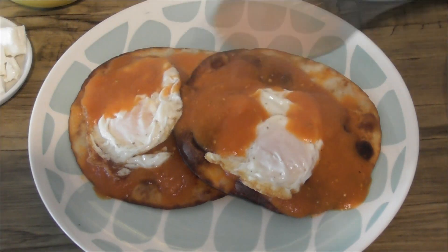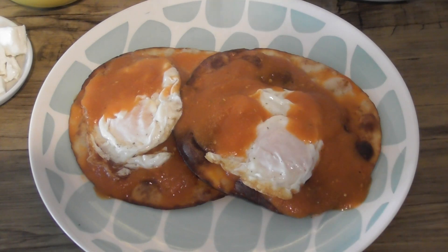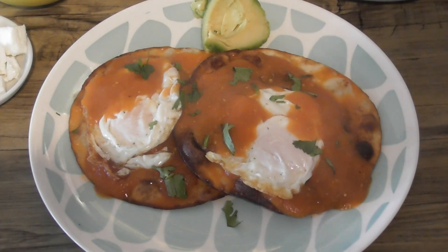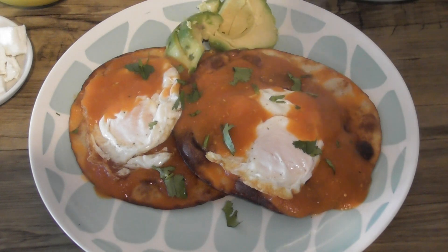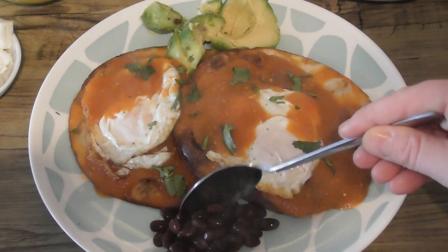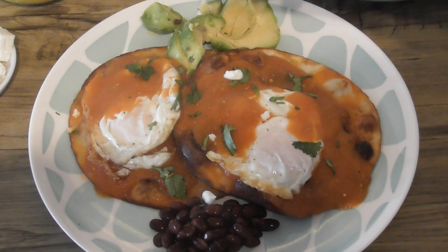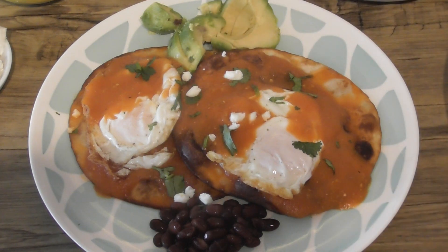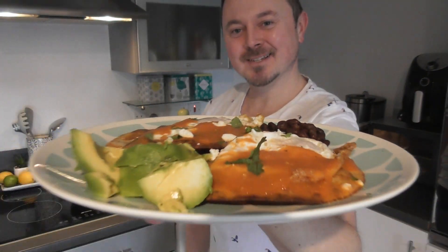This part is optional, but I like a little bit of coriander — or cilantro, wherever you're from — over the top, and a little avocado on the side, some black beans, frijoles negros, and finally just a little crumble of feta cheese over the top. And there you have it — my huevos rancheros, ranch-style eggs. The proof is in the pudding, so let's get tasting. I didn't even have a chance to taste the first plate because my other half literally whipped it away, so I've made up another batch.